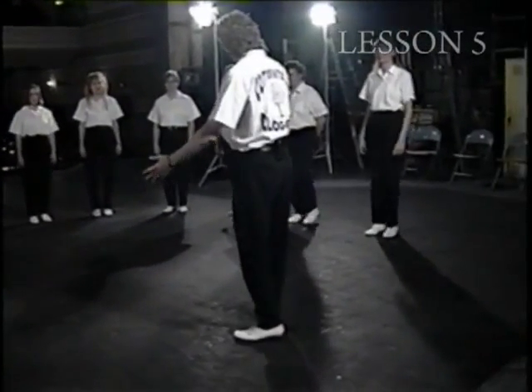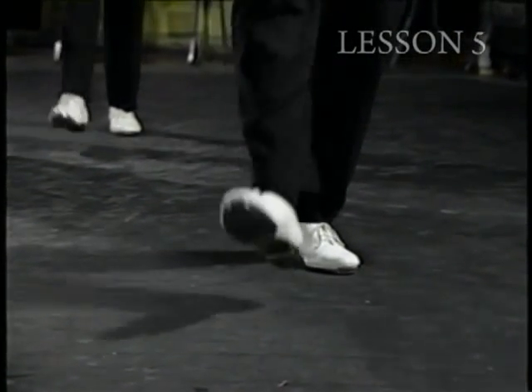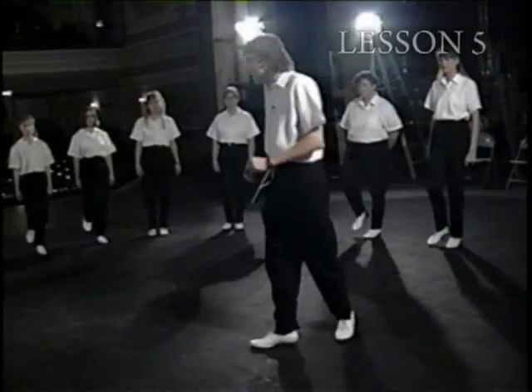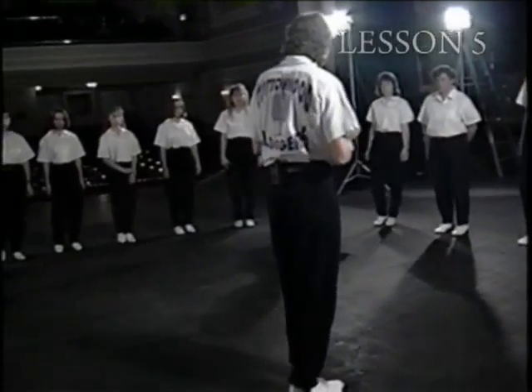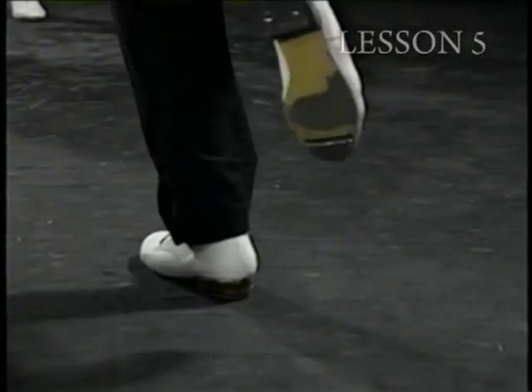Let's see if we can switch now and do it on the right foot. Two hits, relaxed. Ready and good.